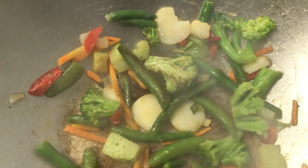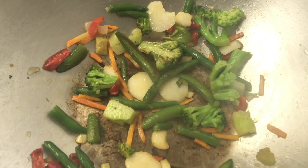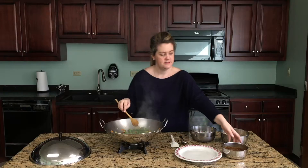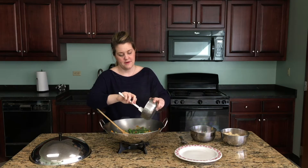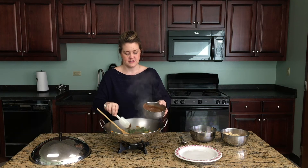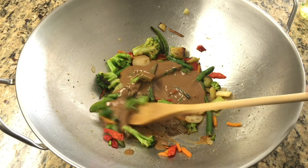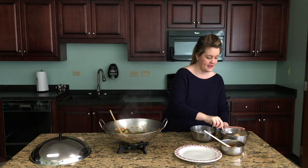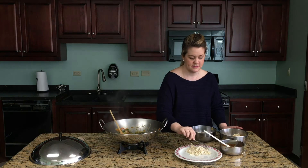Once you've got good caramelization on your vegetables and they're heated thoroughly through, go ahead and add your peanut sauce to the mixture. It does make quite a bit, so start with just a little bit, mix it through, and let that heat in the pan. While the sauce is heating all the way through, go ahead and spin about a half a cup of rice onto the plate.